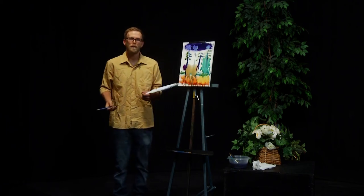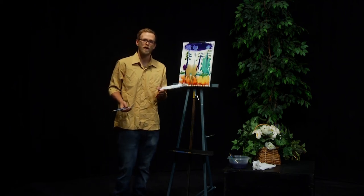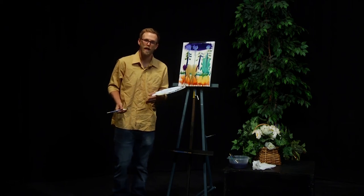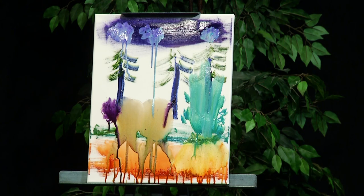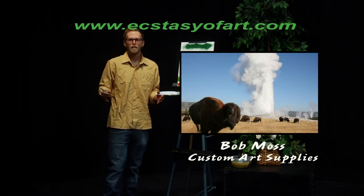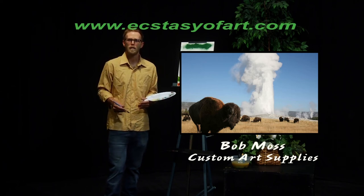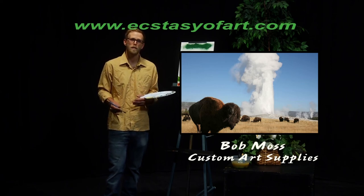And that just about wraps up our painting for today. As always, it's been loving having you join us on an episode of The Ecstasy of Art. Make sure you join us next week when we paint the lovely Easter Island. If you'd like to purchase today's masterpiece, make sure you check out our website, where you can also find my custom line of art supplies. From all of us here, I'd like to wish you some pleasure painting.